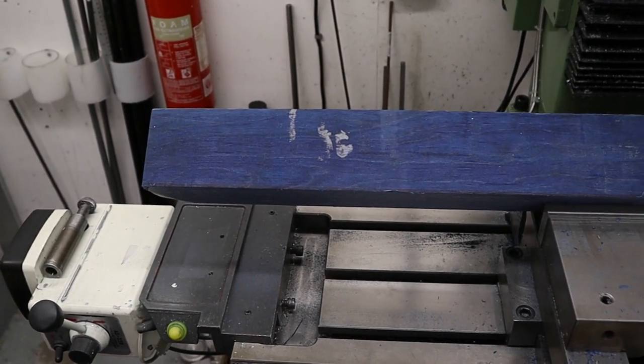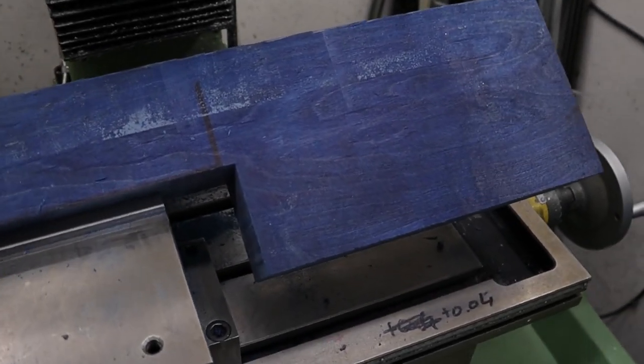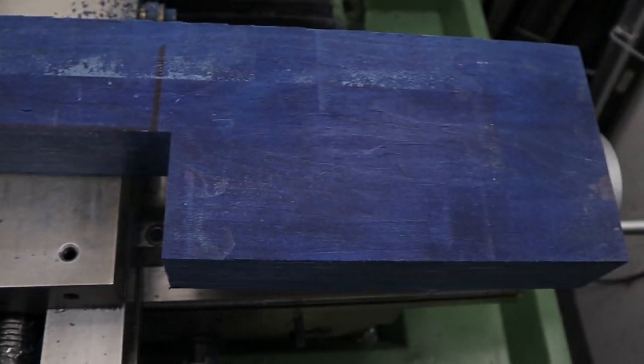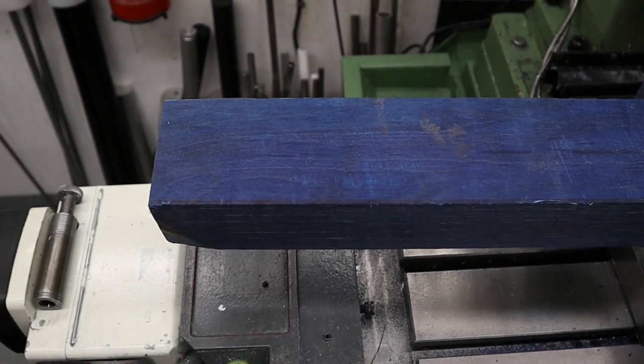Here's just a little overview of the stock profile. It's a bench rest stock so obviously it's fairly flat and blocky. We are going to try and make some nice shapes in it so you can see the patination of the laminates, but first we need to make sure that the action is inletted nicely and that we have all the features we want on the stock so that we can hold it in the vice nice and easily.